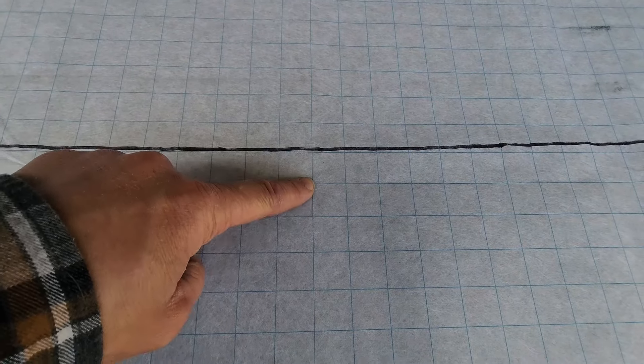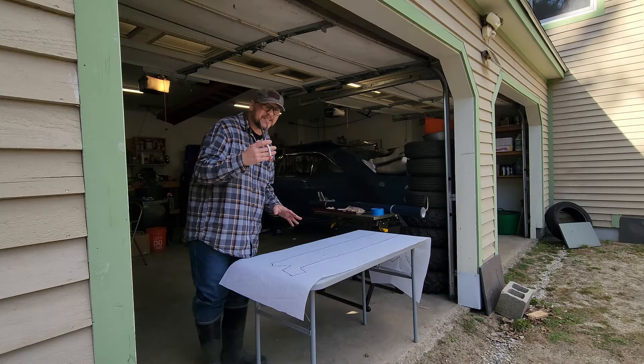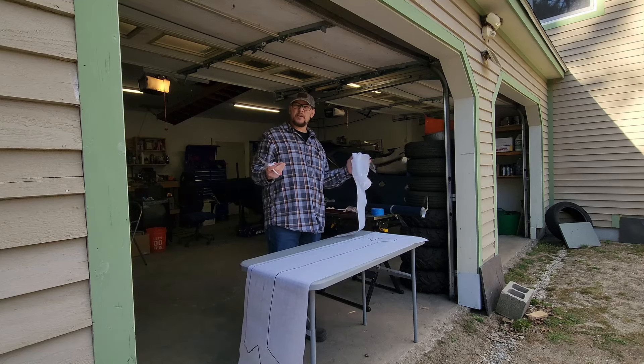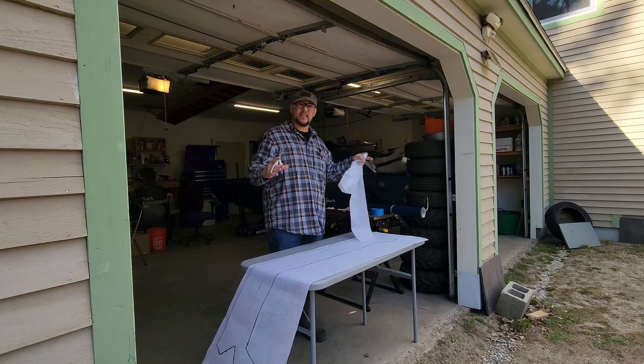Now that we've got our lines cleaned up, I'm going to get to cutting this out. I'm going to come out from these lines about an inch. Now that I have the pattern cut out, it really should be enough this time. I'm going to take my time this time — cut nice and slow, trim off a little bit at a time, kind of like I do when I'm making a patch for welding in. Trim it down until it fits.